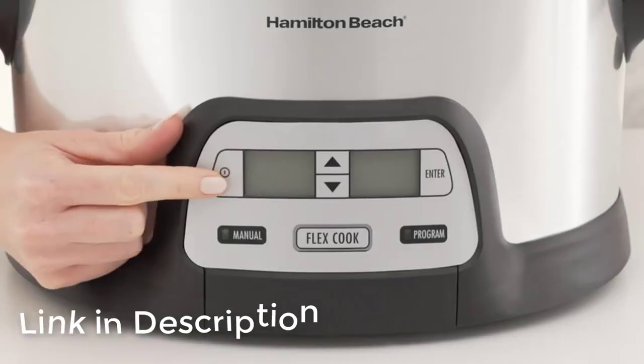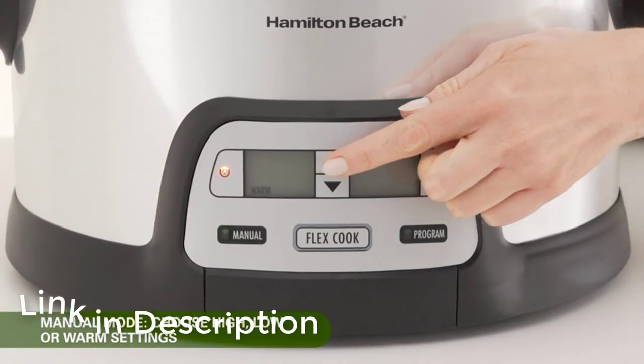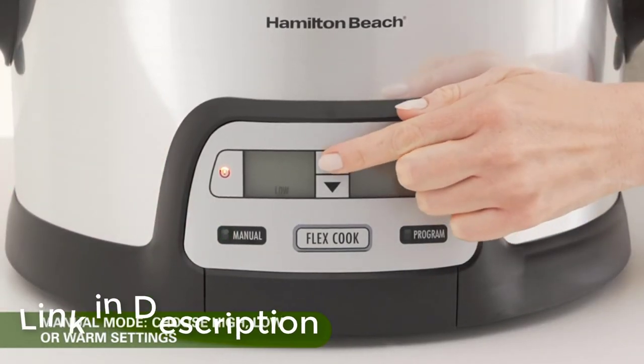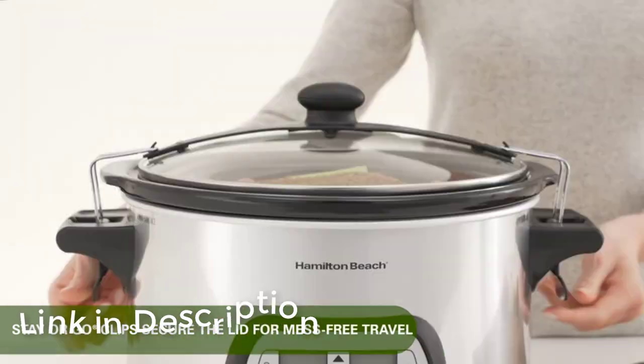You can program cooking times and the insulated base is cool to the touch. The sleek and innovative design has a digital timer and multiple temperature settings. Remove the insert for easy cleaning with soap and water.